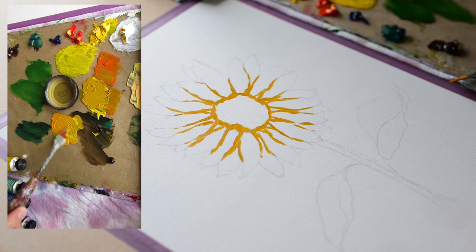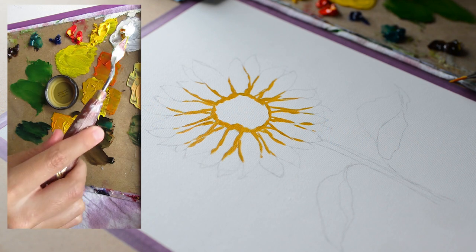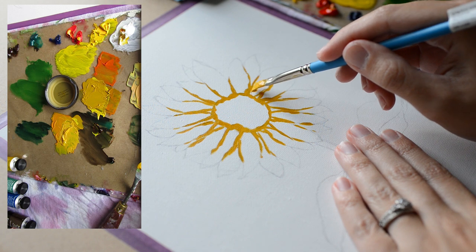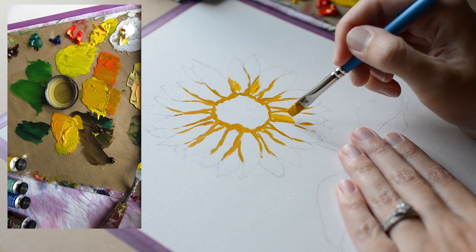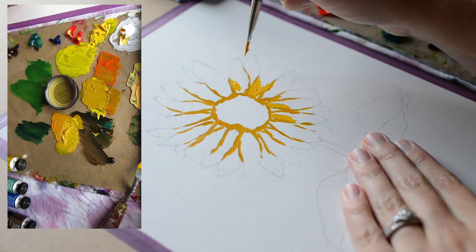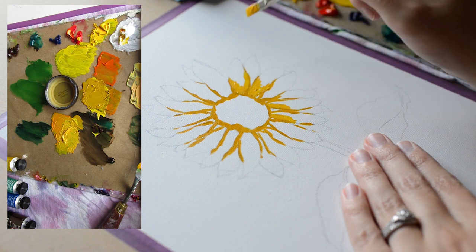Let's mix a lighter yellow color. I'm adding a little bit of white, some yellow, and there's some burnt umber and red from my palette in there too. We're still going to only paint at the base. Just lay the paint on like this, and you can do a little blending if you want — blend it a little bit into the dark golden-brown color we just painted on.